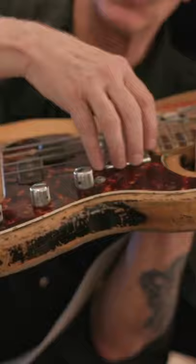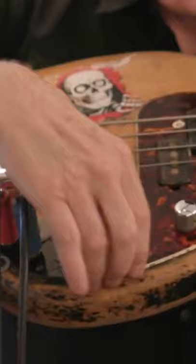Through the years I added this big fat Gibson EBO pickup, wired the volume and treble control for it. So I just wired a second output.